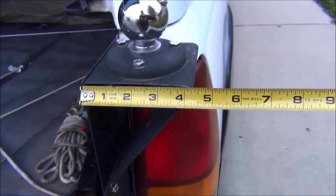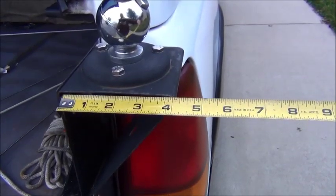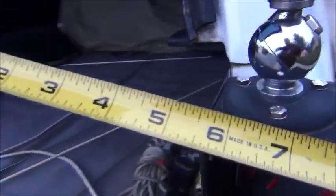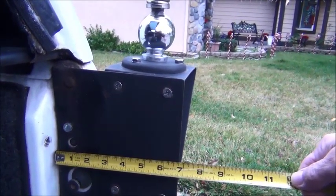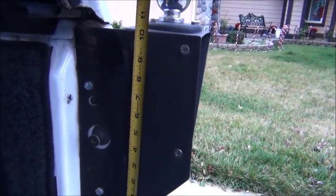To give you an idea of dimensions, this is about four inches wide and about four inches deep. The side mount here is about six and three quarter inches wide and about ten and a quarter inches high.